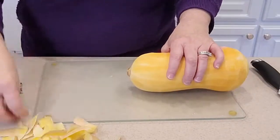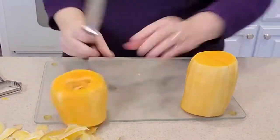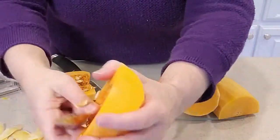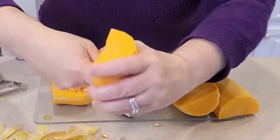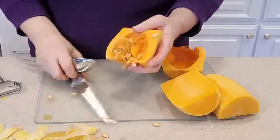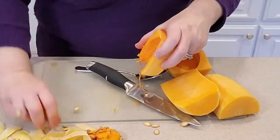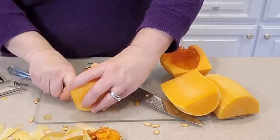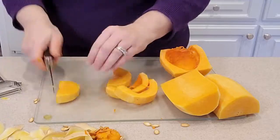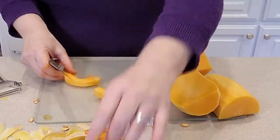Once you have it peeled, cut off the ends — see how easy it is to cut through. That gives you a flat surface. I'm going to cut this into a couple of pieces to get all the seeds out. Then I'm cutting these into about half-inch squares because I'm going to oven roast them and use them in place of spaghetti. You can cut them however big or small you want, but ideally about the same size so they cook at the same pace.